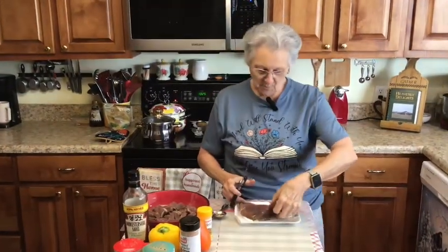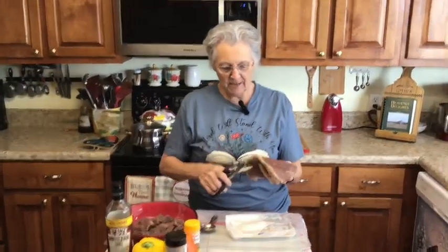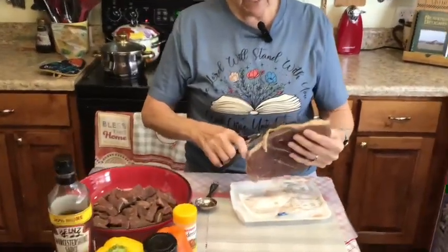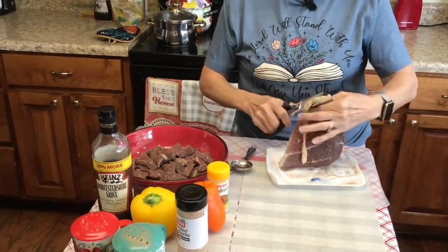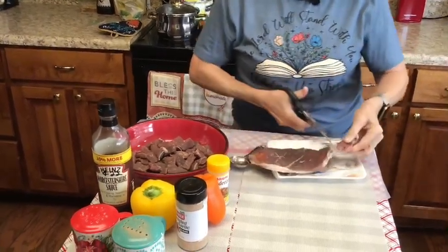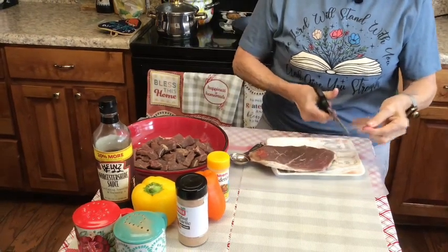Good morning everybody, I'm Rose from Grandma Rose's Open Pantry and today we're going to be making some pepper steak with onions. This is just a shoulder steak that we bought.